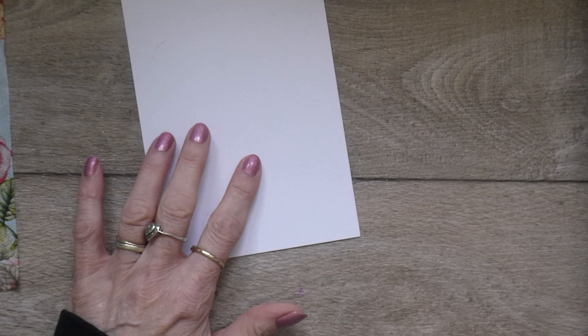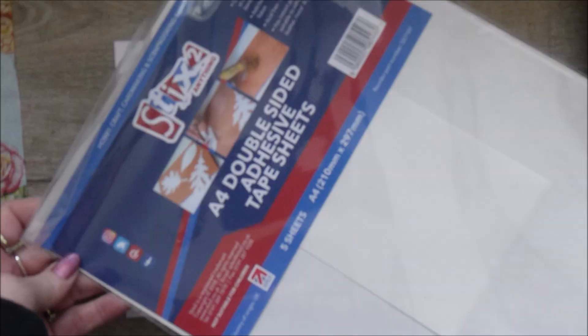I've got my base layer here that I'm going to use to put on my card with the napkin. You're also going to need some double-sided adhesive tape sheets — these are A4, which I got from Craft Stash. I'll be putting links to this on my blog and below the video.